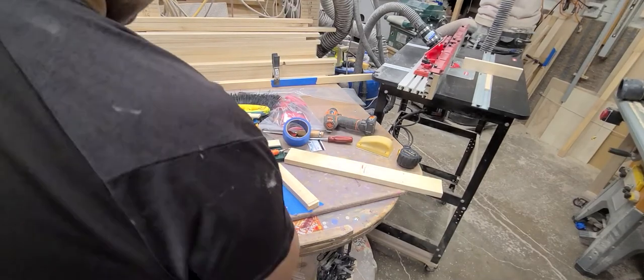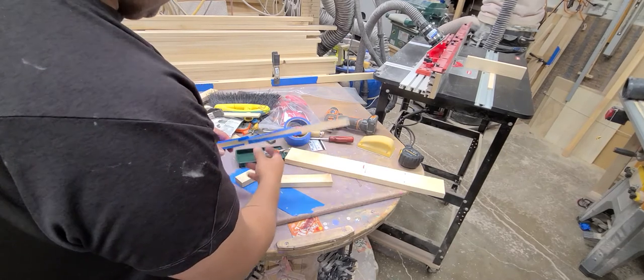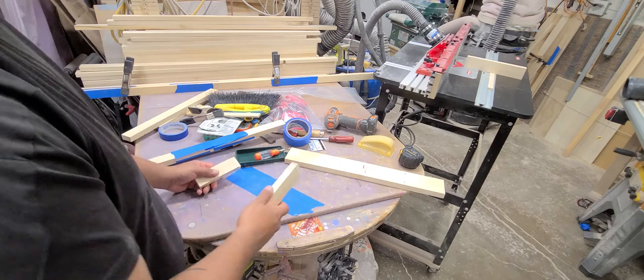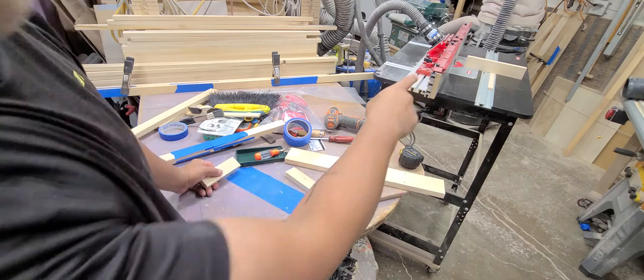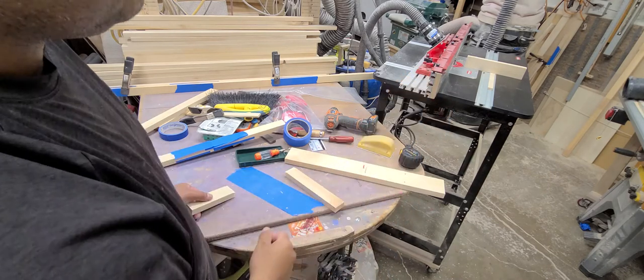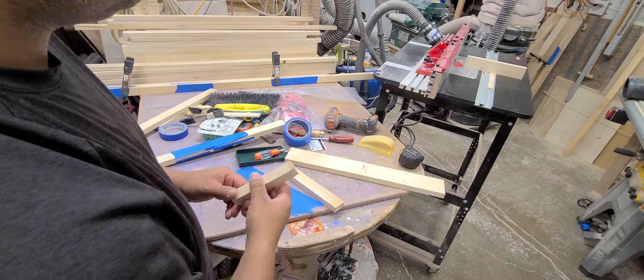Hey guys, hopefully you're having a great evening. I'm pretty excited. I finally figured out how to use this — it's an Amana router bit over here — which hopefully you can see me pointing at the router. I have an Amana router bit that I purchased probably about a month or so ago.